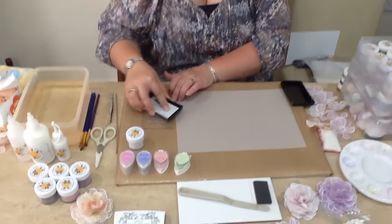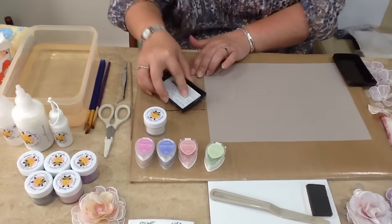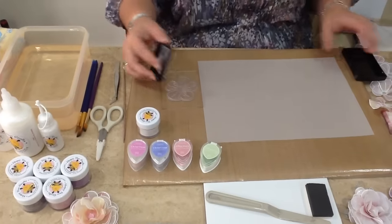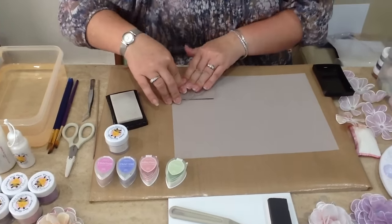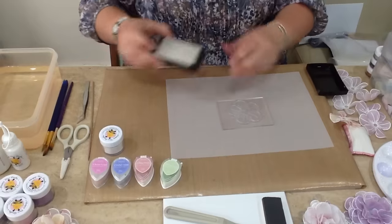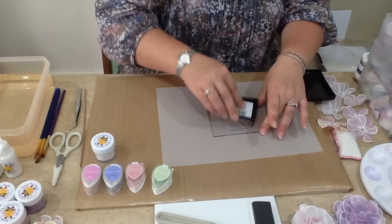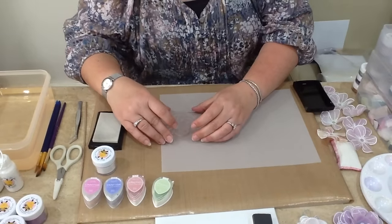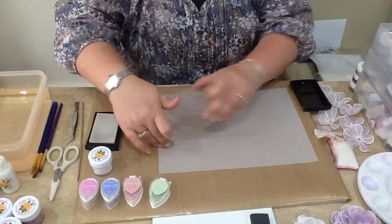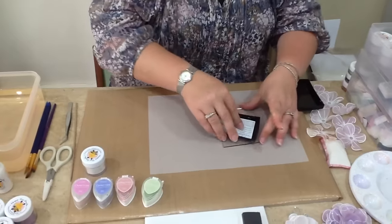To start with we're using our trio of flowers and we're just going to ink them up with the Versamark. You don't have to be a perfect stamper — as long as you get your 1 in 3 so that the top one is well stamped, because I tend to work in 3's, you don't have to be the world's best stamper. We just stamp this out 3 times.